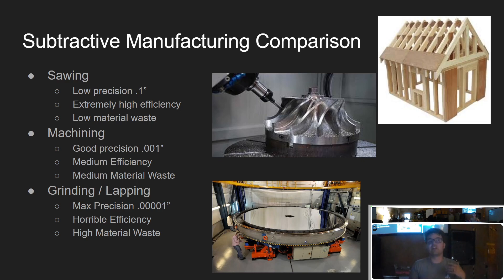Machining is the middle ground — good precision to about a thousandth of an inch, medium efficiency, and medium material waste. Instead of separating two chunks, we're turning part of the material into chips: slicing it into small segments without ripping all the molecules apart. What makes machining more efficient than grinding is that the chip is a big solid chunk still connected together. In grinding and lapping, you can get way higher precision, but it's horribly inefficient — if you want to grind an inch of steel off something, it will be really expensive in both time and power.